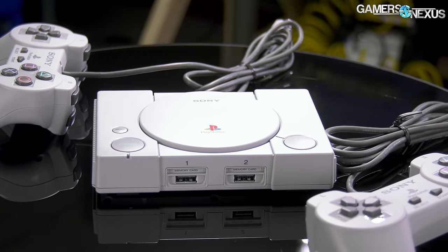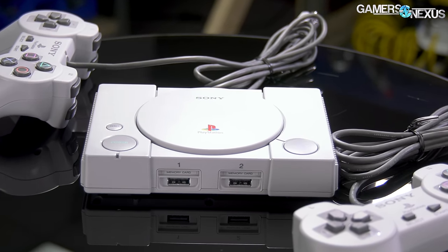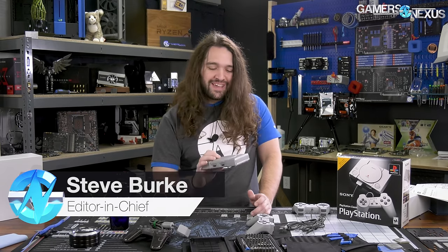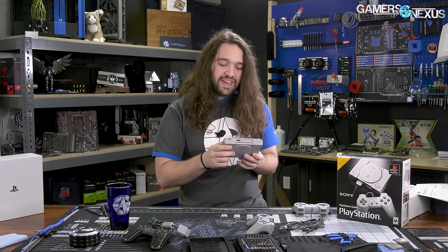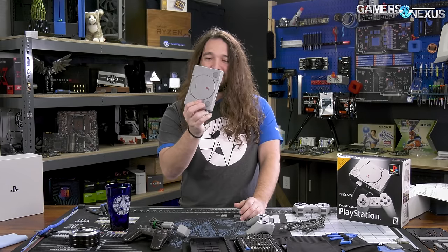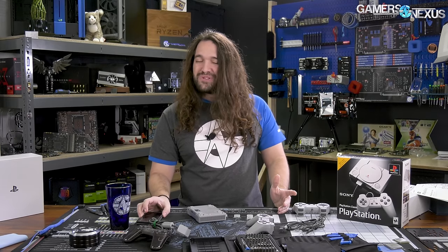Sony couldn't sit by while Nintendo raked in money for making a Nintendo Classic, and so they made the PS1 Classic. We're going to take it apart today, because it didn't come with a power cable and I don't have a phone charger here. So we're going to take it apart instead of playing it. It's called the SCP-H1000R, and it is the PS1 remade into a box that is lighter than my phone. So you know there's going to be some quality parts in there — but to be fair, how much do you really need to play 24-year-old games?